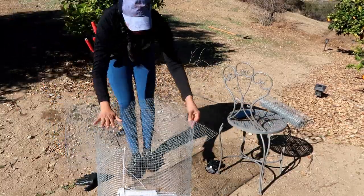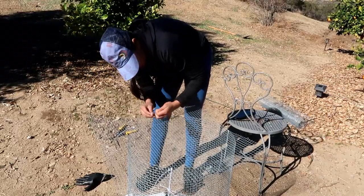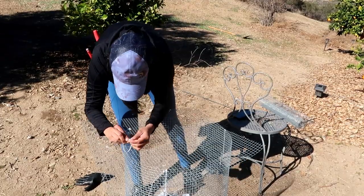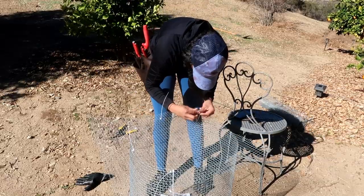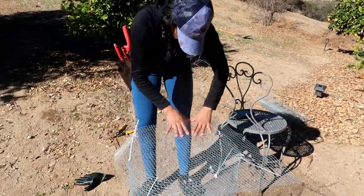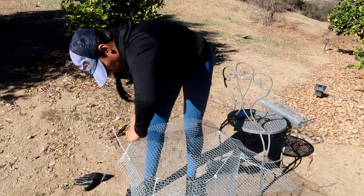As you can see, I put the cage on top of the other piece of galvanized chicken wire and I went ahead and zip tied it all around. That way, once it is completely in place, I'm going to trim off the pieces and bend them down so it creates a kind of double layer that's going to hold the root ball in place and prevent those rodents from getting into the root ball of my trees.